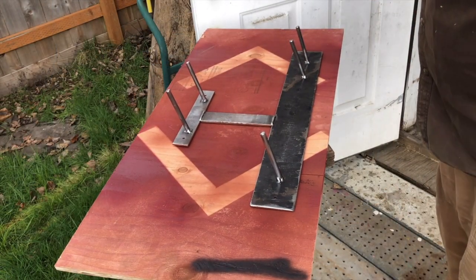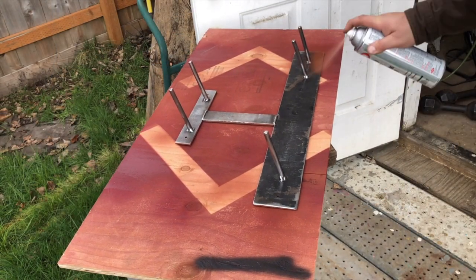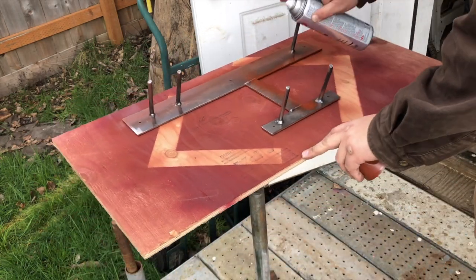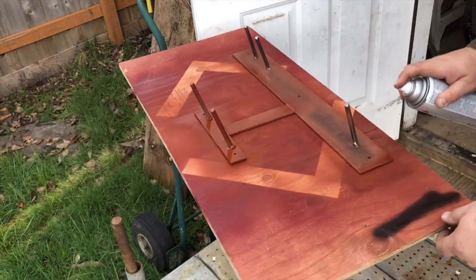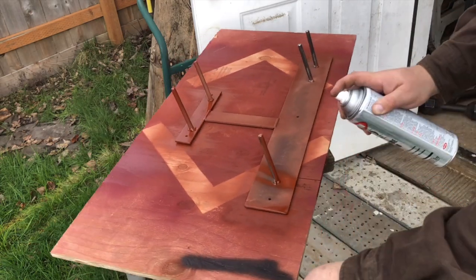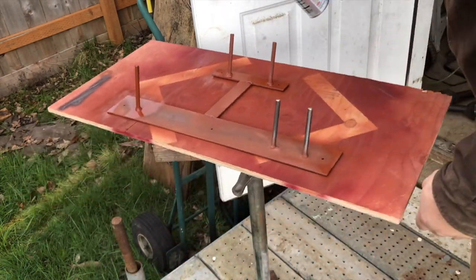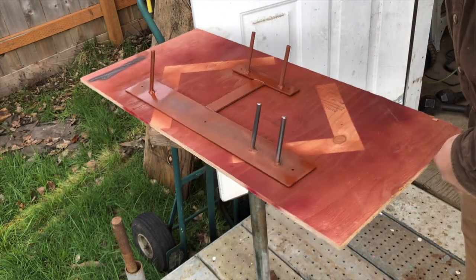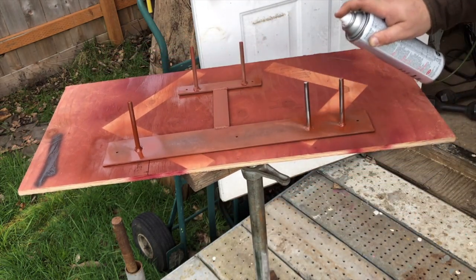All right, quick coat of primer. I'm going a little overkill — it really doesn't need to be painted or primed, it's just for the shed. But might as well make it look pretty.